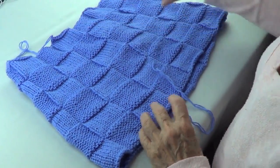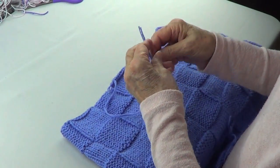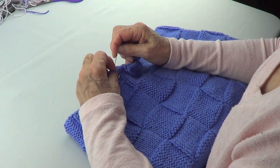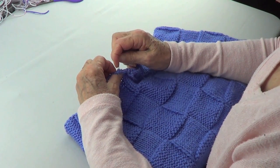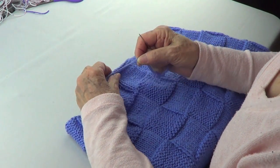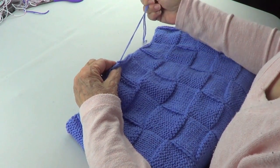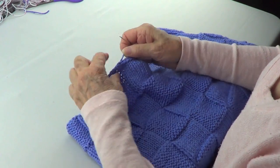You go all the way to the top, and when you're done with your work, on the top you're going to pick up your stitch, like so, and we are going to sew it in there to form a new stitch so that it doesn't show.